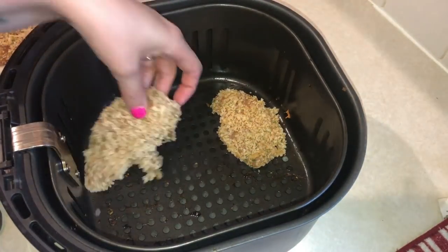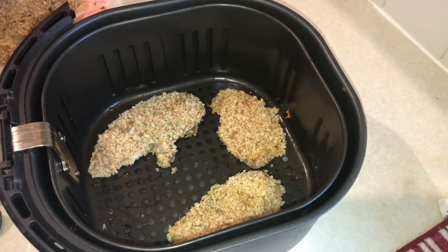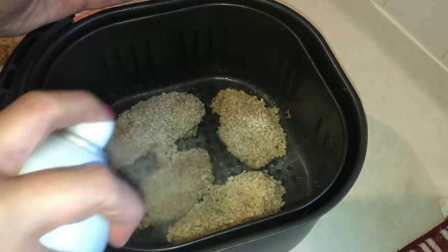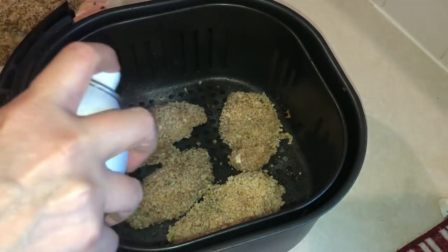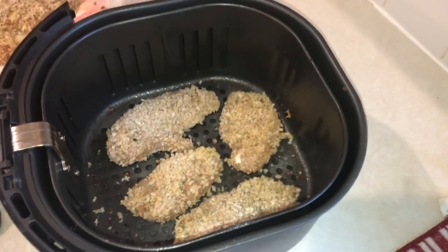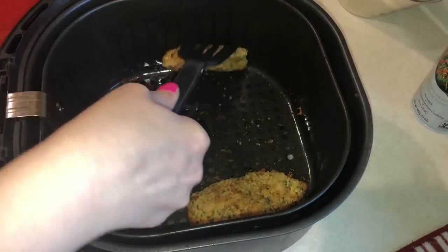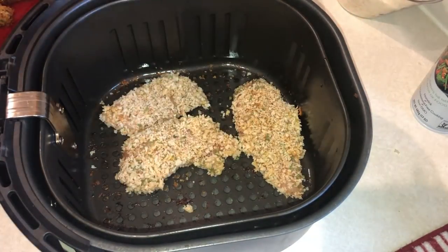Take your air fryer basket and start with about four tenders in the basket. Spray cooking spray on both sides — you probably should do this outside the basket since you're technically not supposed to spray directly on the cooking basket. Cook at 400 degrees for 12 minutes, flipping halfway through. Here's what they look like coming out of the air fryer — look how crispy they are! Continue cooking in batches until all the tenders are done.